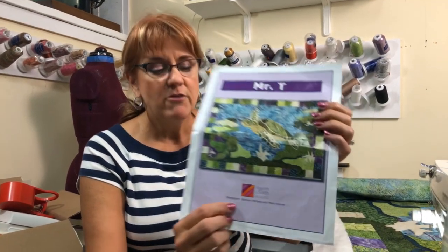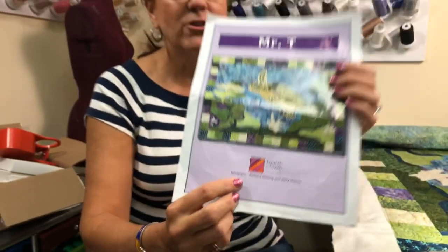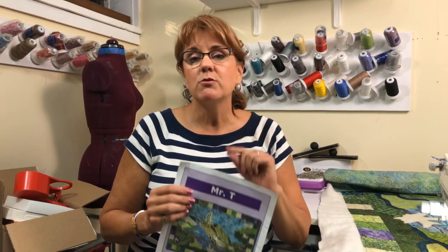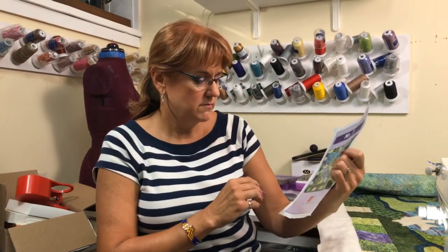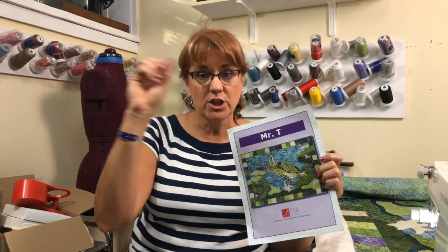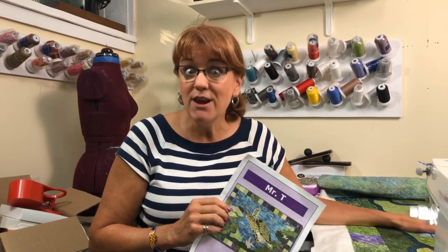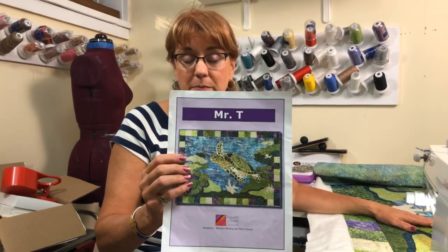The pattern is by 4th and 6th Designs. I don't think they're in business anymore. They were two sisters with really cool designs, and the neat thing about their designs was the way that they appliqued them. They do have some videos on their YouTube channel - it's 4th and 6th Designs with the numeral 4 and 6. You can find how they do their applique technique, which was a very cool technique. The videos are really well done, but they haven't published anything in about two years.